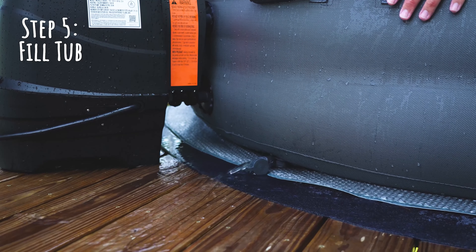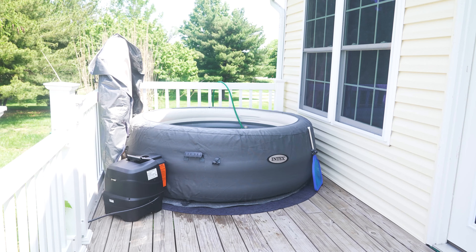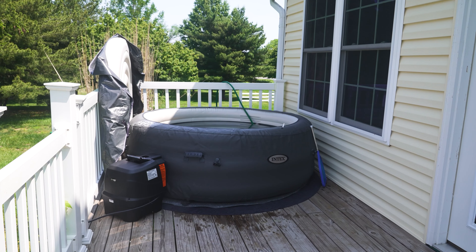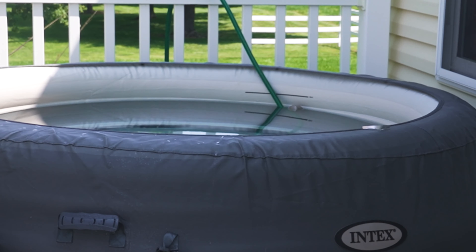If you need to move your hot tub for any reason, now is the time to do it. Before you fill it up, make sure that all your drain caps are sealed and ready to go, then insert the hose and let that thing fill. Filling up the hot tub should take around 30 to 40 minutes. You're going to want to fill it up to either the minimum or maximum fill line, and overall this thing's going to hold about 210 gallons.